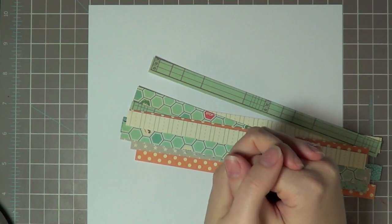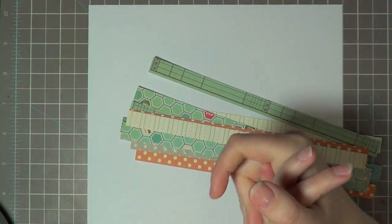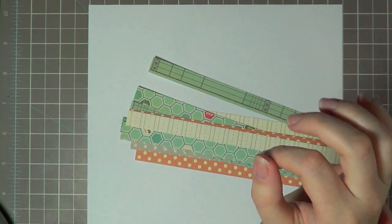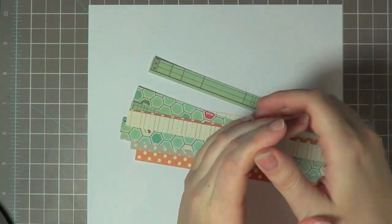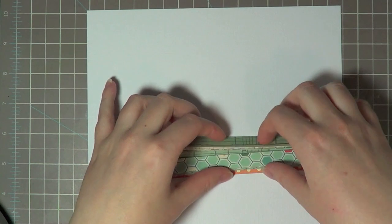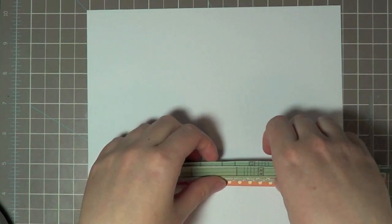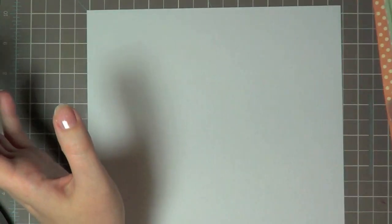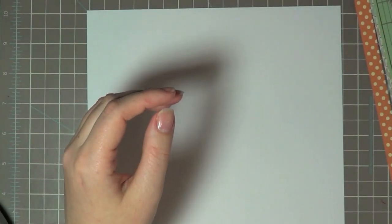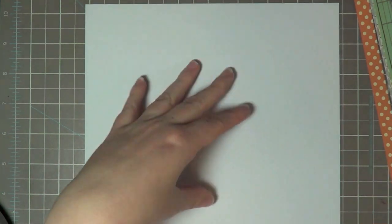Hey guys, this is Laura Craigie. It's finally Friday and I'm excited to do another video with you guys. I'm going to show you a little tutorial for how I make patchwork cards and how I do it really quick instead of cutting out all the little squares. I'm going to show you a way to do that a lot easier — a technique I learned like six years ago at a crop from a class.